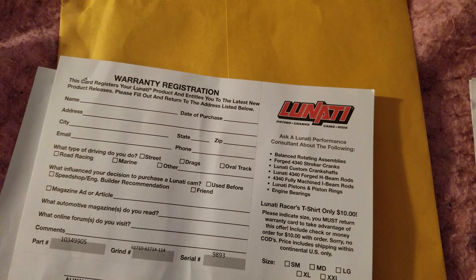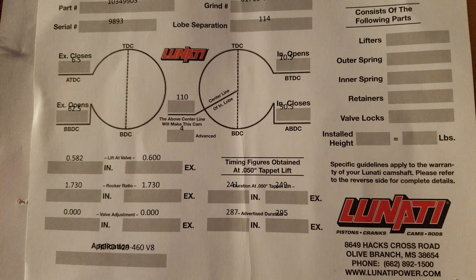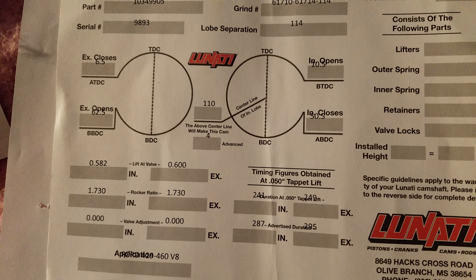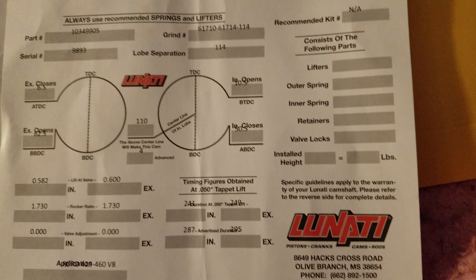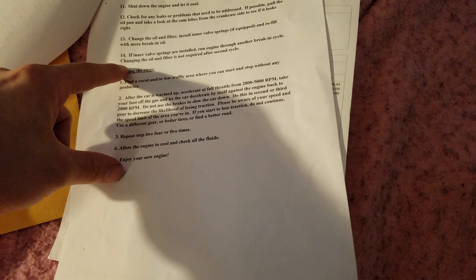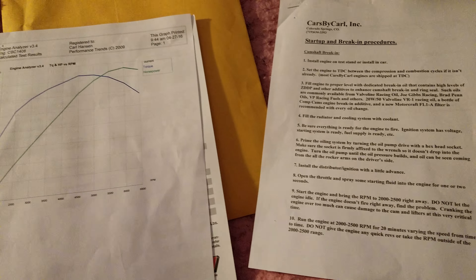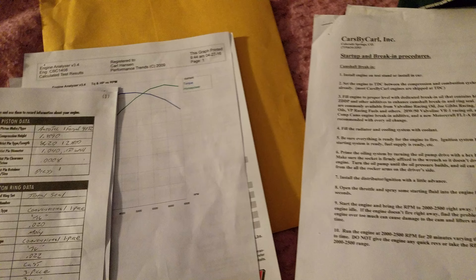Here's some more specs — I believe this is more cam specs again. I'm not really knowledgeable on this kind of stuff. As for the break-in procedure, I don't need to do that — I only need to do that for setting the rings, but that's already done. So that's pretty much the specs for the engine for those who were curious.